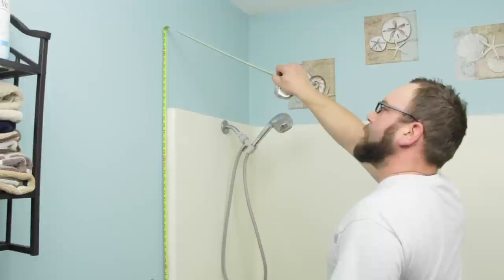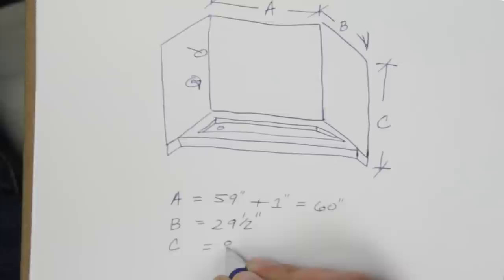We have now properly measured the dimensions of our Onyx Collection shower. If you have a shower that might be difficult for you to measure, simply send us a few photos of it and give us a call. From there, we'll walk you through each step over the phone to properly measure your new DIY shower from the Onyx Collection.